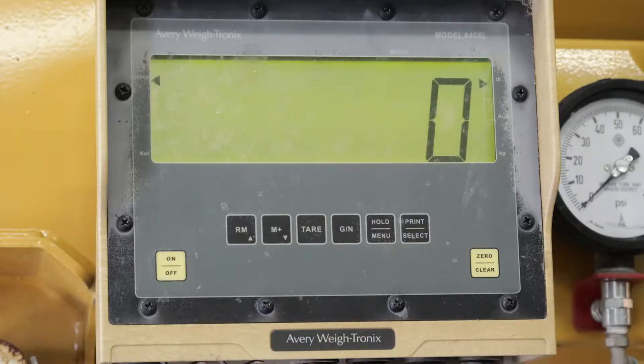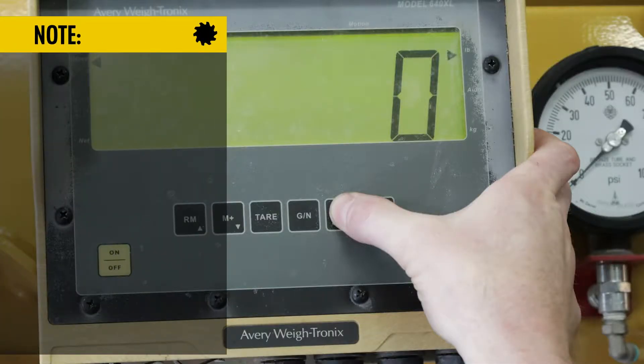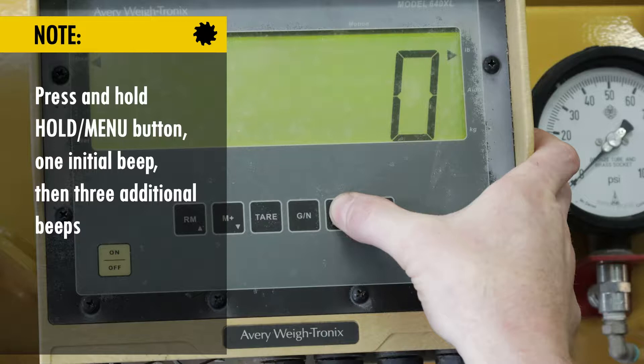As soon as your scale is on, it will more likely be displaying a number on the gross/net screen. We will press and hold the hold menu button. You'll hear an initial beep followed by three other beeps, and that'll get us to the screen that we'll be calibrating from.